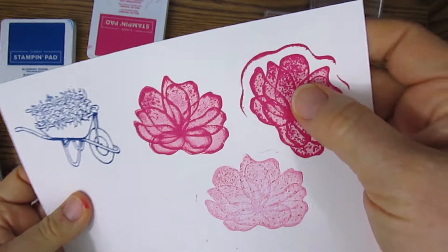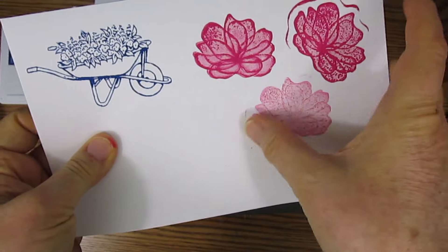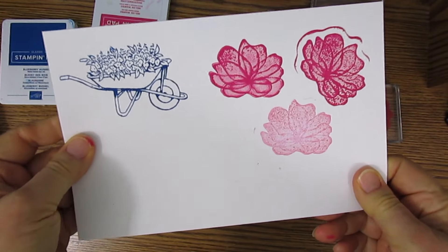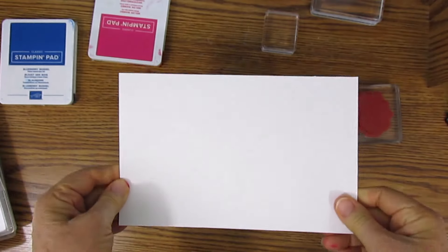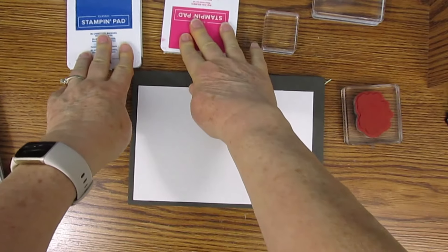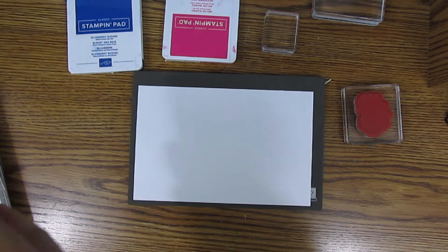You sometimes get stamped images like this or like this. I will teach you some stamping techniques to help you get perfect stamping every time. You'll need a few things: cardstock, a stamp block, ink pads, and something to clean your stamps with.